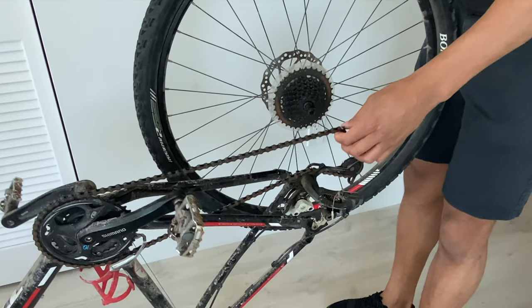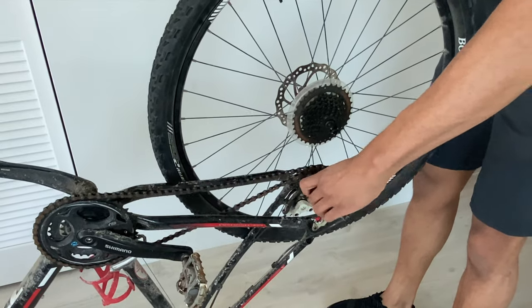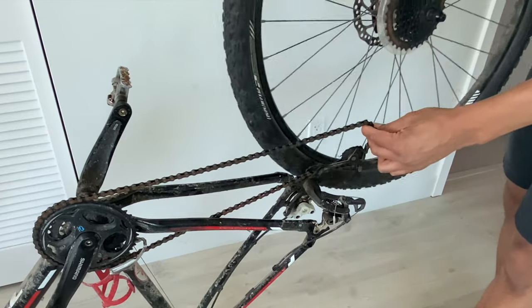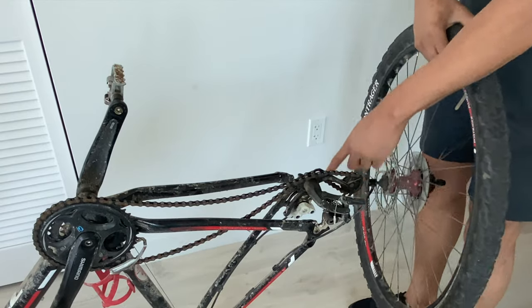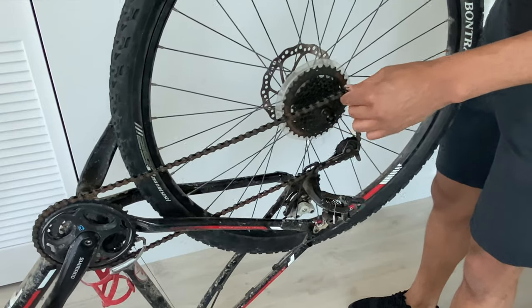So I'm going to go ahead and put this in right here. Another thing you want to notice — this is a disc brake. You want to make sure the disc brake goes in where it's supposed to go right there, so I'm just going to go ahead and slide this in.